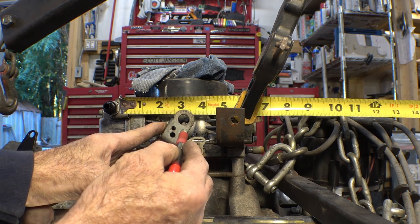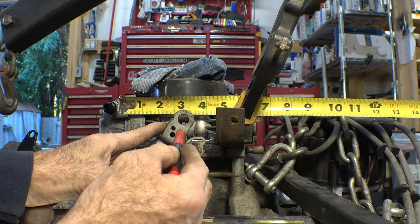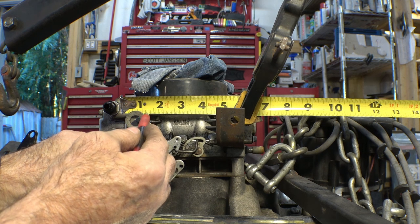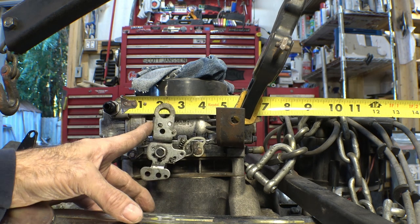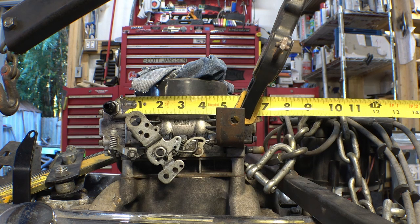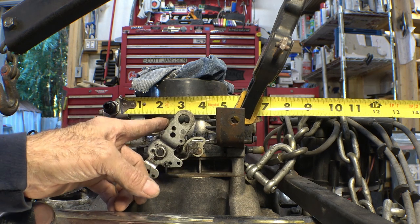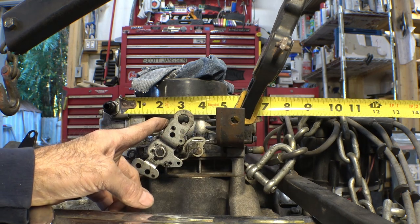If you look at the edge of this hole, it's at about the three-inch mark, and when it comes forward it's a quarter-inch short, so that gives me about one and three-quarters — all I really need. But we're going to go with the two-and-a-quarter dimension so we know we've got plenty of travel. We can always adjust the stops on the throttle pedal to make sure that when it's wide open and you're standing on the pedal, you're not actually pulling on the cable and end up breaking it off.